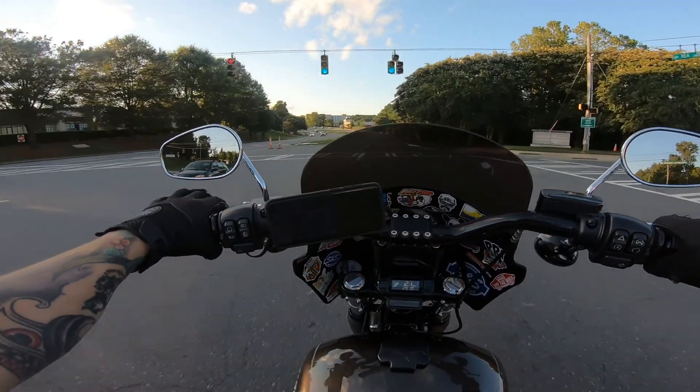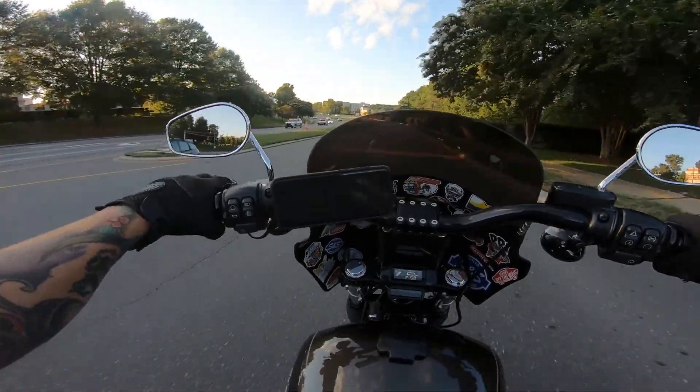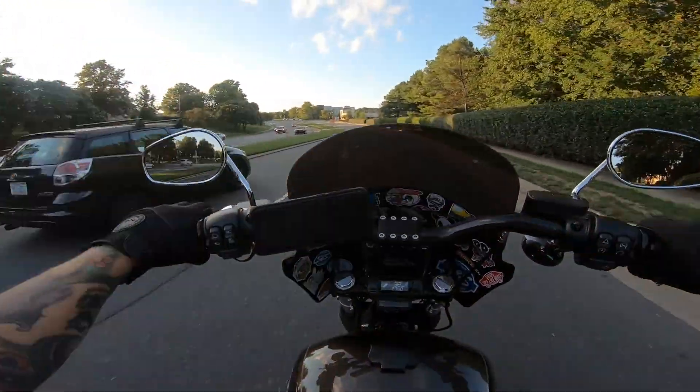You can order the quarter fairing from Harley already painted — I was thinking about doing that.